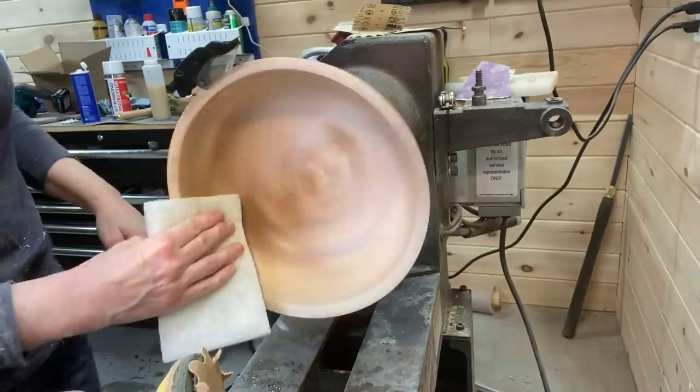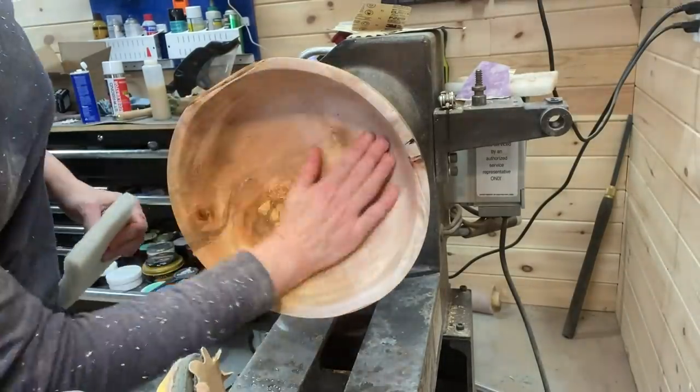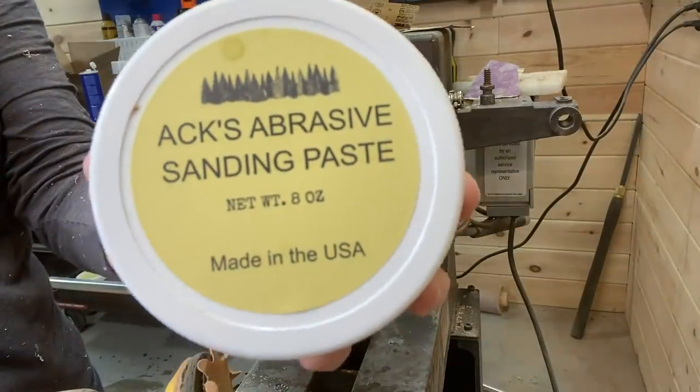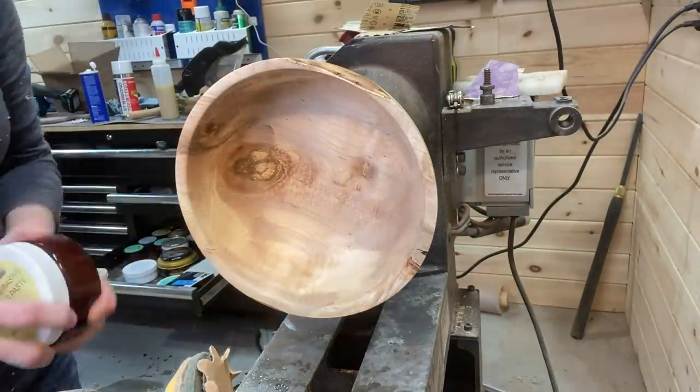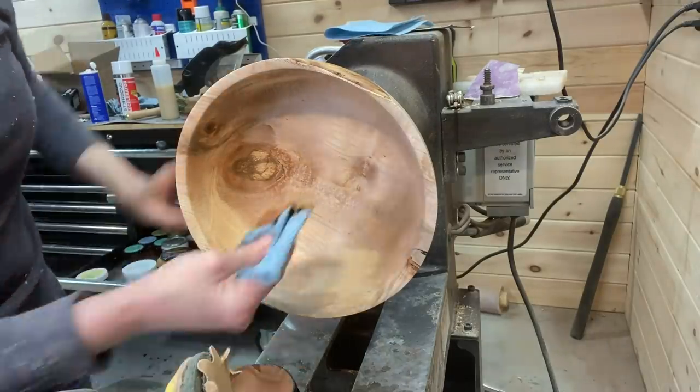After that one coat of sanding sealer dried, I use a Scotch-Brite pad in between, then using the Axe products — the Axe abrasive paste, same process as the outside: abrasive paste first, then the polishing paste.